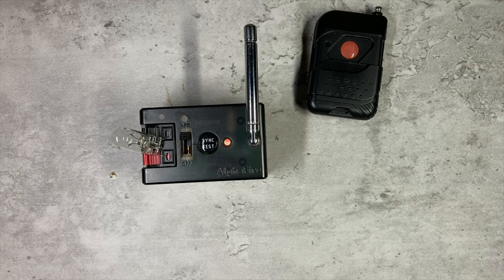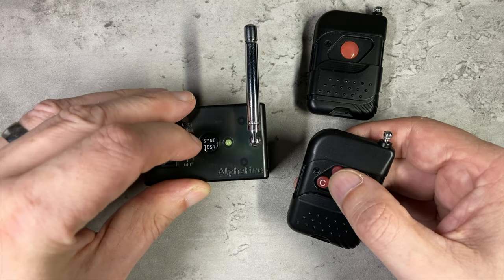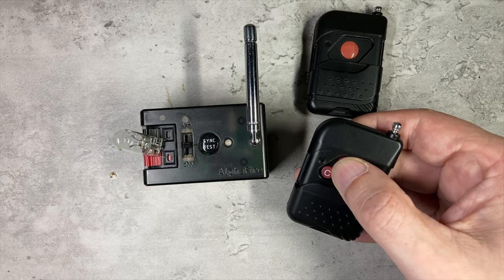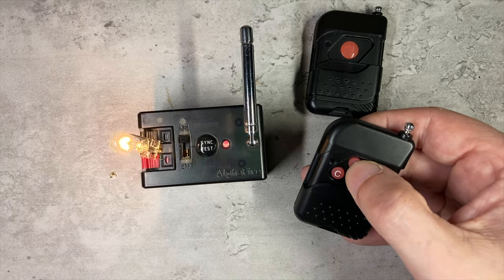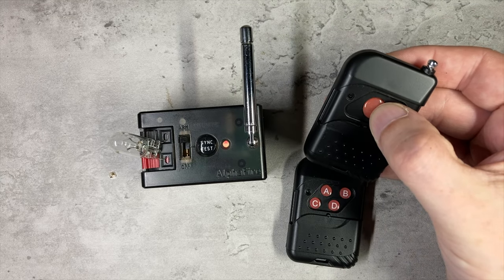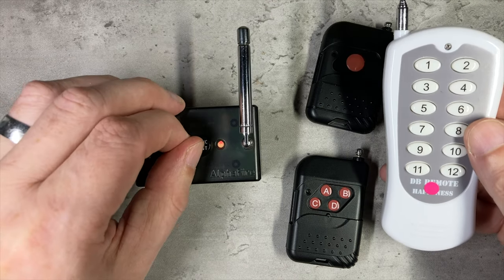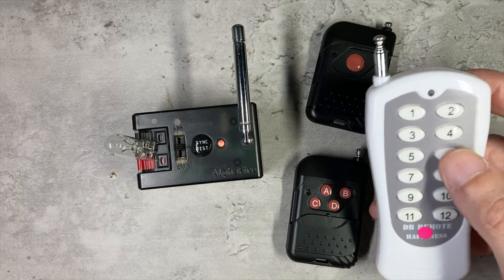Bringing in another compatible remote and pressing buttons does nothing because it hasn't been paired. Let me quickly pair up a button on the four button remote control. So button A on this one will fire the bulb now, and the other buttons don't do anything. Notice also — and this could be important — when you go back to the original button nothing happens, because we've knocked that button off by assigning a different button to this unit. And if I bring in my DB04R remote control and try to pair it, unfortunately nothing happens at all — they're not compatible.